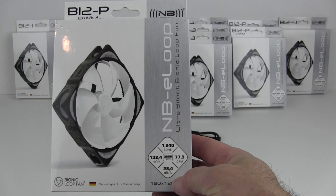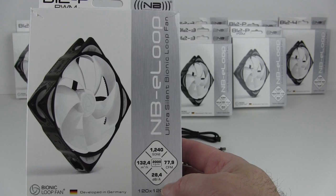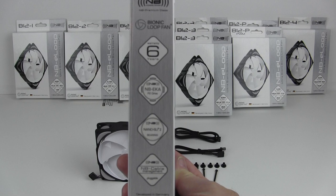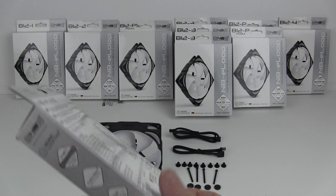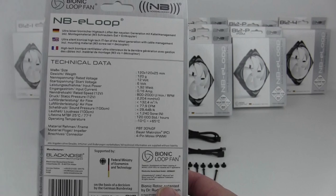Here we have the E-Loop box. In the bottom right-hand corner — the primary difference aside from the part number at the top — it shows the CFM, the decibel rating, and the noise level. The side of the box highlights the six-year warranty, the P2 drive, the nano SLI tube bearing, and cable management. The other side talks about the bionic chassis, straight flow, and quality premium construction. The back has all the technical data and specifications, which I'll put in the table.